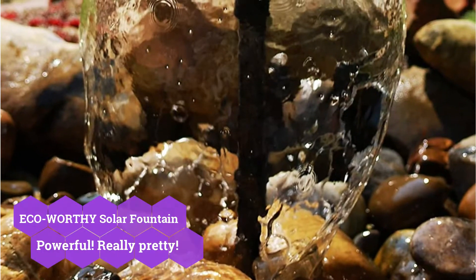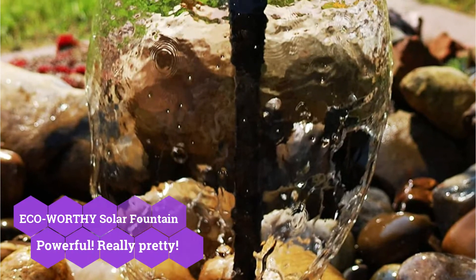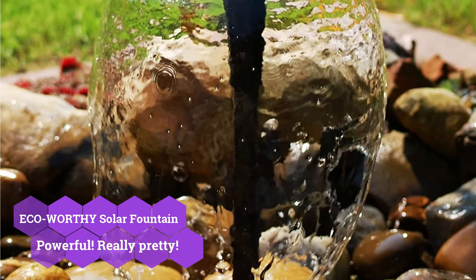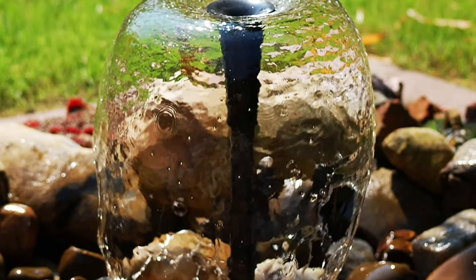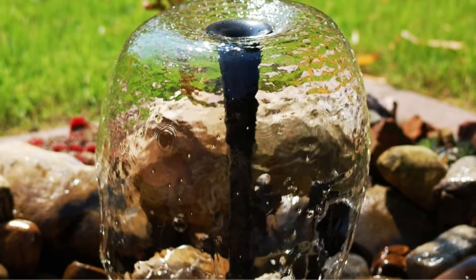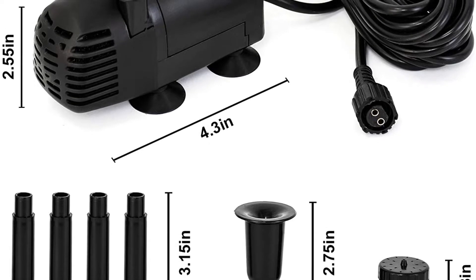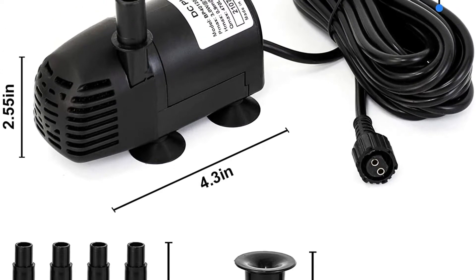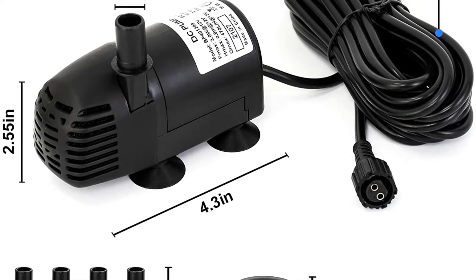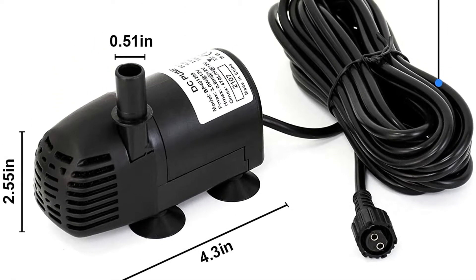Following that, if you have a reasonable budget, you will like this solar water pump for decorating reasons. It's a mid-range solar water pump from ECO Worthy, one of the industry's best and most dependable companies. This solar water pump will definitely amaze you with its build quality. It's not just built of high-quality ABS, but it's also rated to last 20,000 hours or more, which is longer than most of the other alternatives on our list.